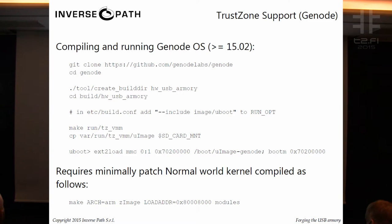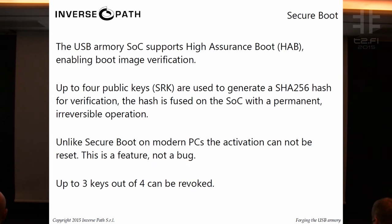We have TrustZone support in Genode OS — a microkernel-based operating system with interesting concepts. If you want to play with TrustZone, there's now official support: it will run your normal Linux kernel minimally patched in the normal world, with Genode OS acting as a hypervisor.